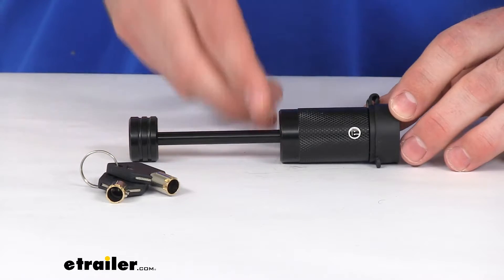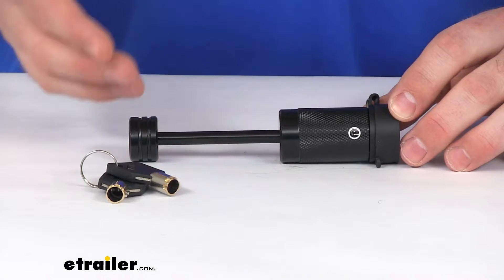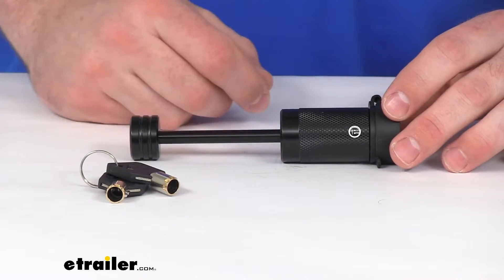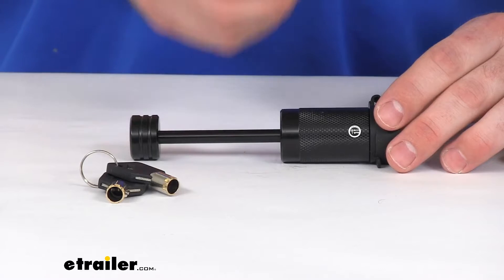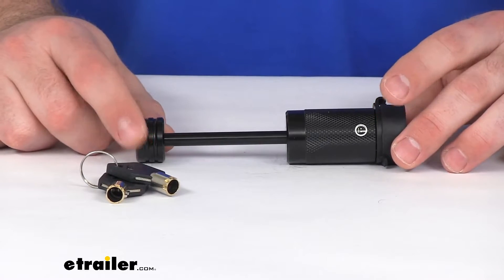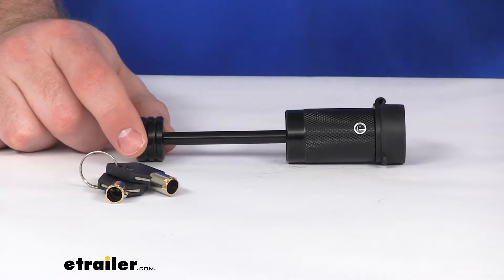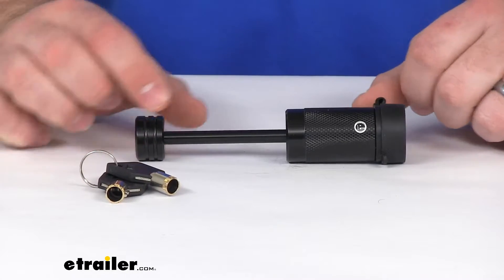It mounts onto the latch of your trailer's coupler or the brake actuator. It's going to prevent them from disconnecting — lifting up that latch to remove the coupler or brake actuator from your ball — so that you can make sure no one is going to mess with your trailer when you're not around.